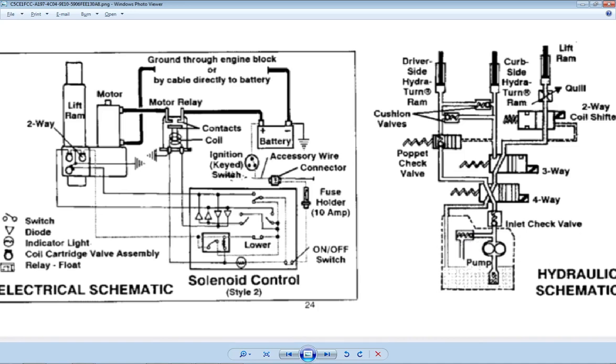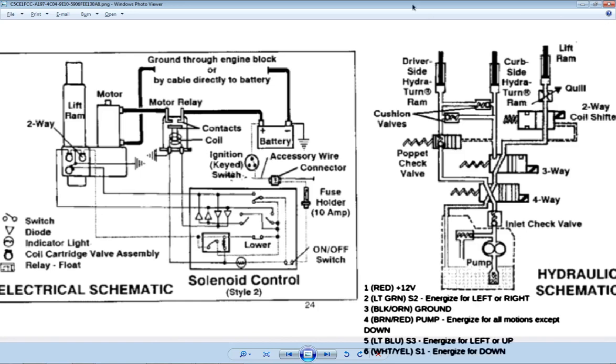Let's get the wiring diagram up on the screen. We've got a wiring diagram there and a pin chart here — that's what I wanted.